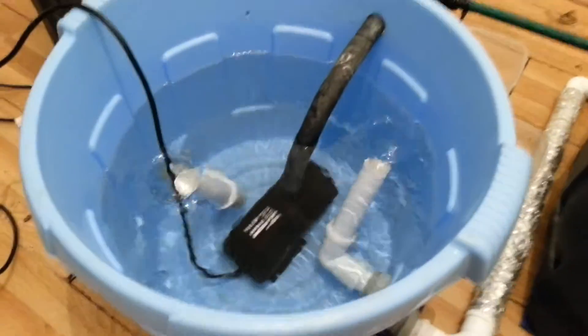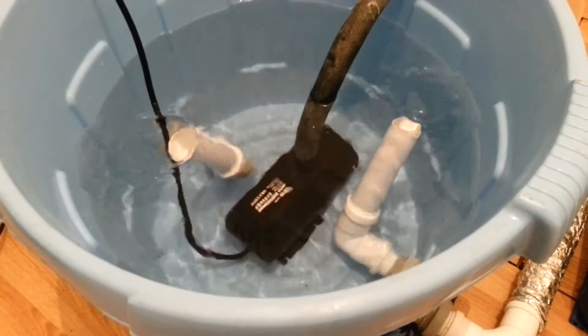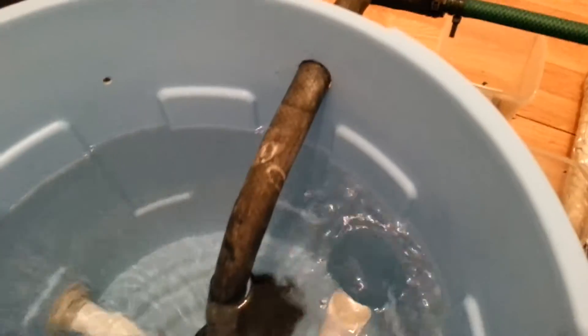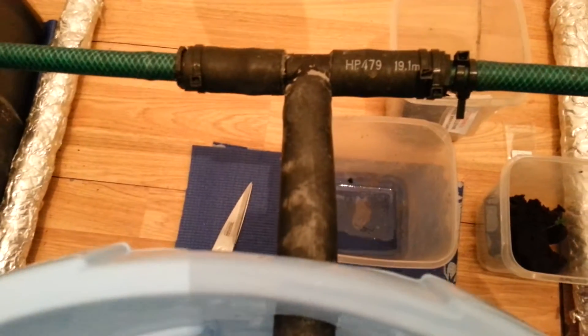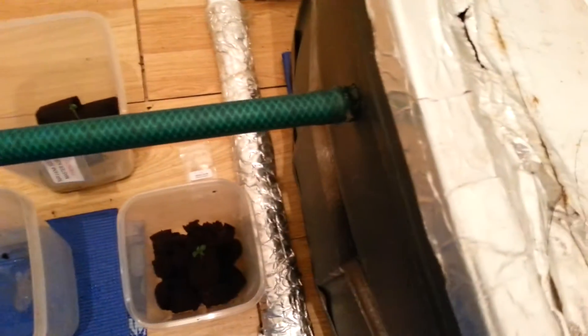First we'll have the rays featuring a Halea pump, which goes through 19mm pipe to a split where it reduces to 13mm.